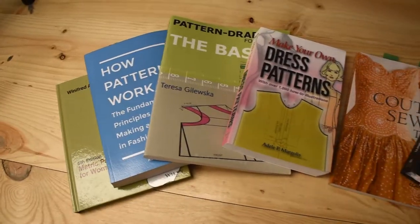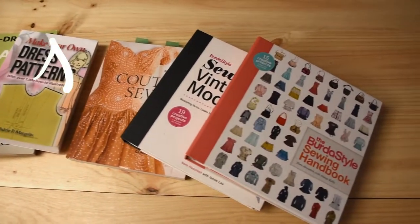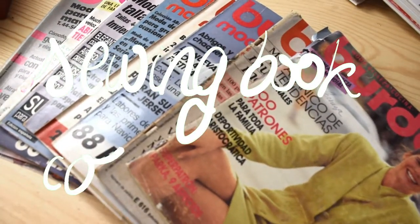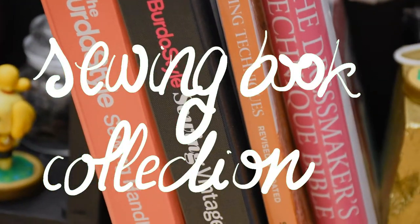Hi! Today I wanted to show you my sewing book collection. My books are in English because when I started sewing I could find more stuff in English — more blogs and more channels on YouTube.